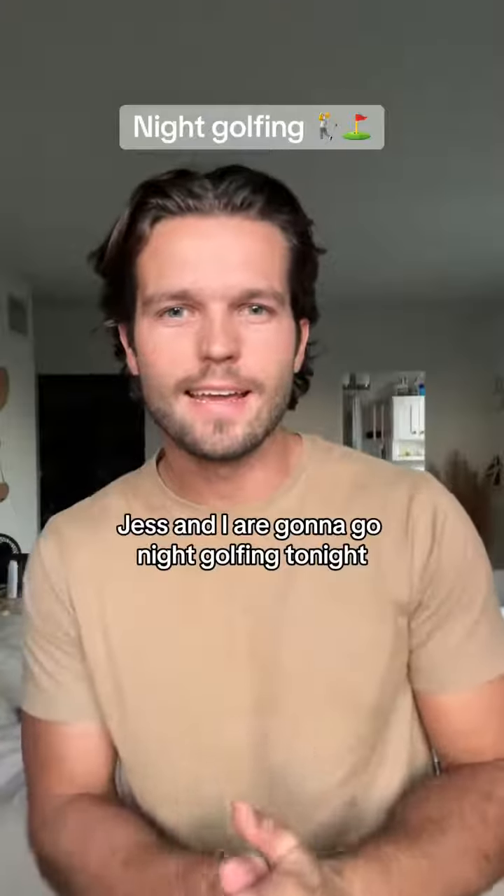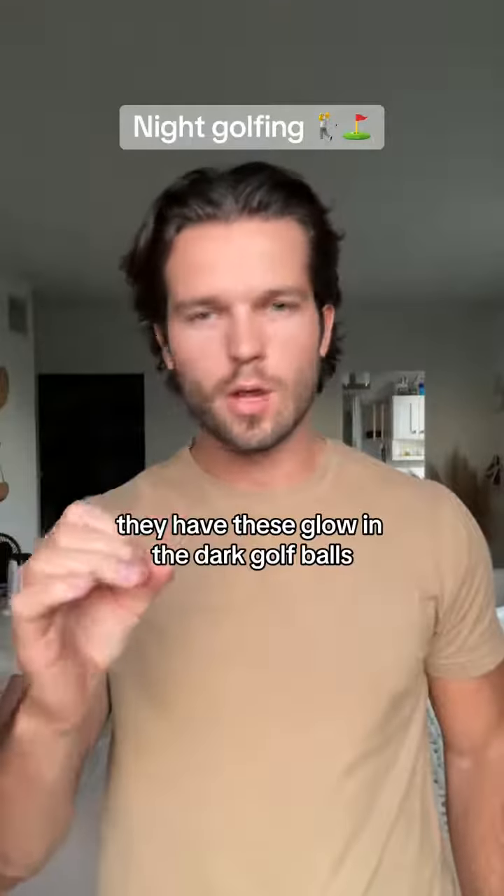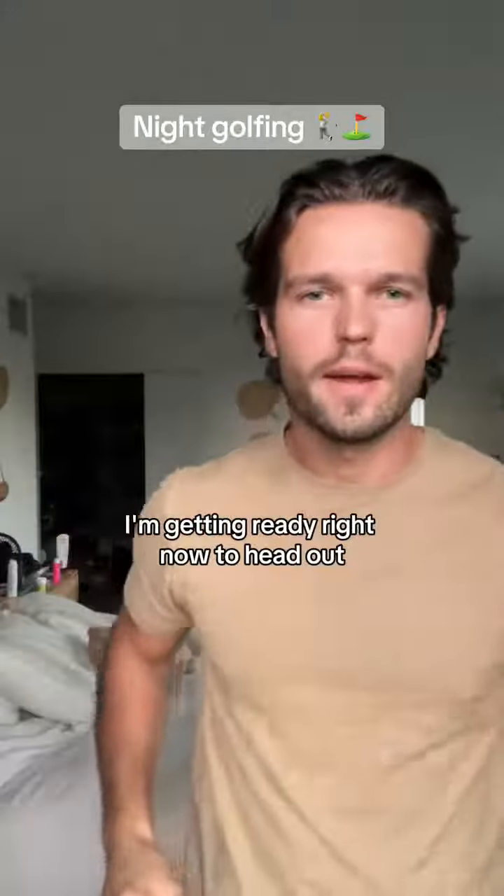Jess and I are going to go night golfing tonight. It's really cool — they have these glow-in-the-dark golf balls. I'm getting ready right now to head out.